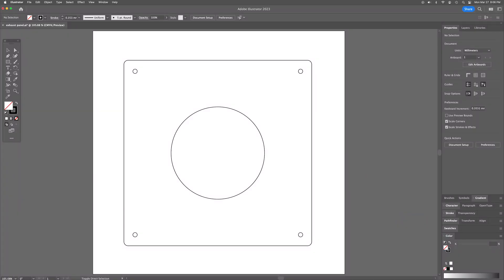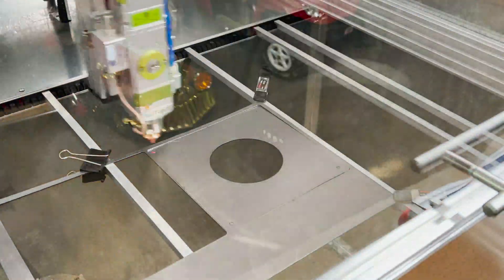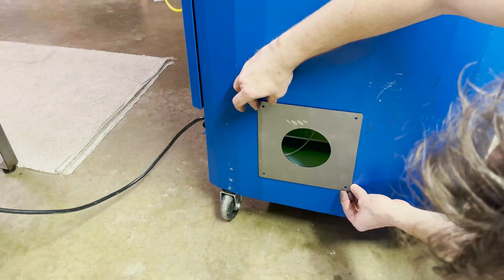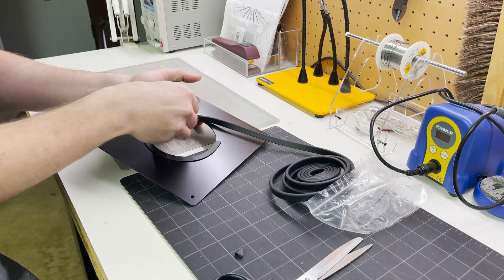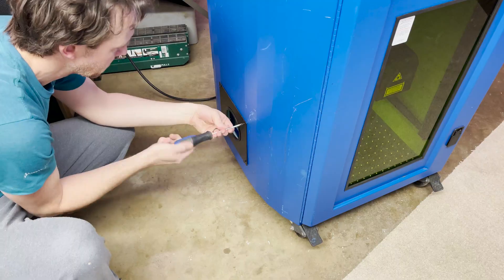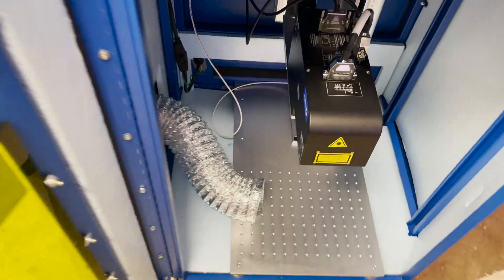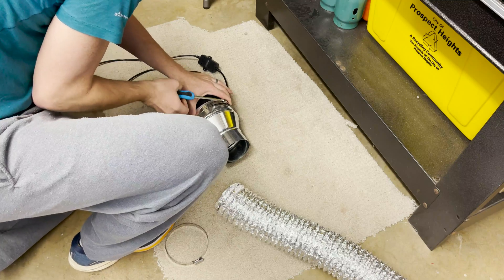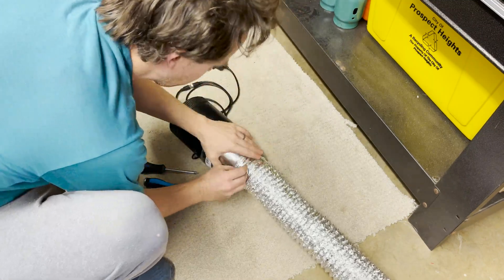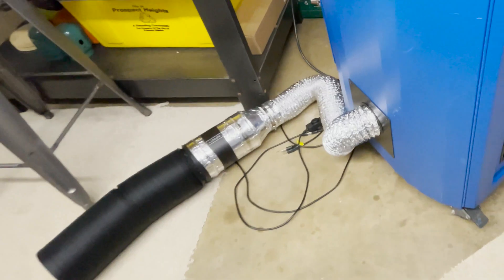Now I lay out another plate in Illustrator for a fume extraction hole, head back to the laser to get that cut out, and it looks like it's going to fit. I clean it off, spray paint it black, and add some rubber edge trim to provide a better seal. I get it installed on the machine, run some flexible 4 inch duct through the hole. I'm going to use a 6 inch inline fan that I already had, but I need to install a reducing coupler, and then I attach it to the 4 inch duct. I install the 6 inch duct on the other side and get all the seams taped up.